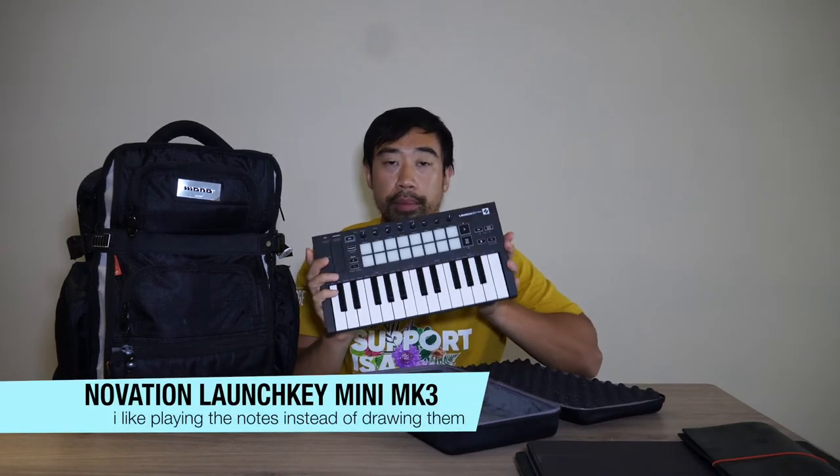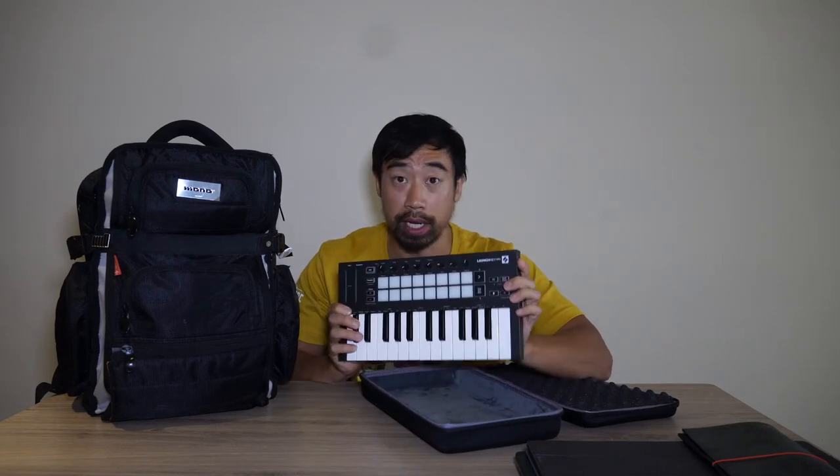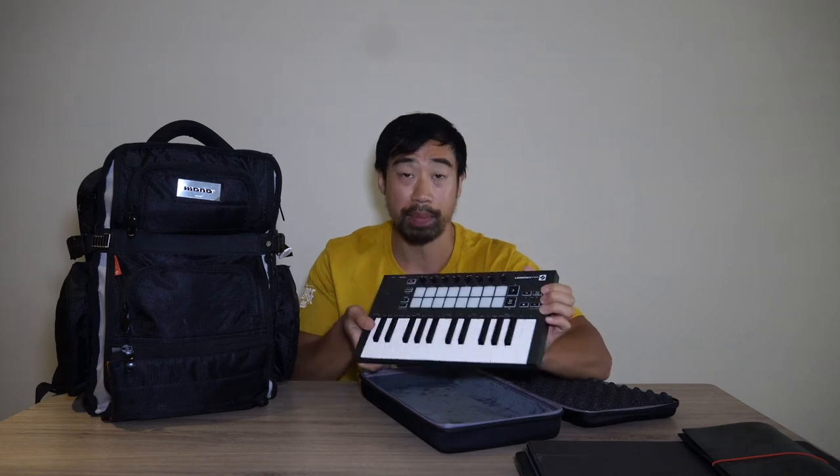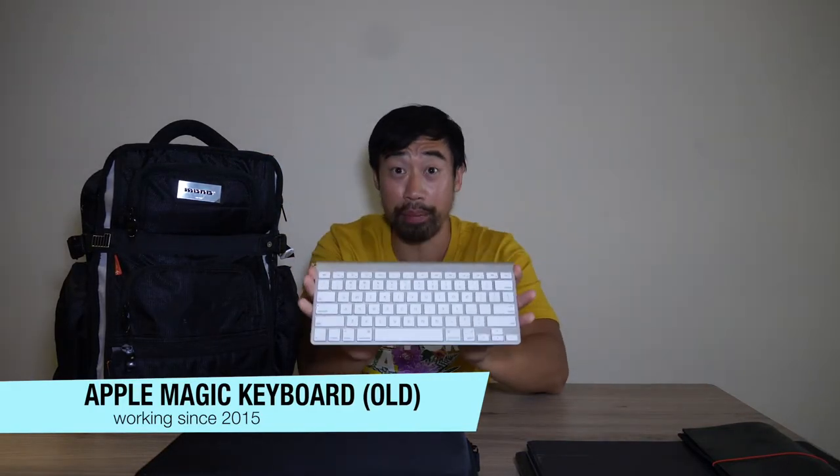This is my MIDI controller — the Novation Launchkey Mini Mark 3, the newest one. I also have the larger Novation Launchkey at home, so it was natural to get this one too. It's lightweight, it looks good, it has pads and knobs. Next is my Bluetooth keyboard.